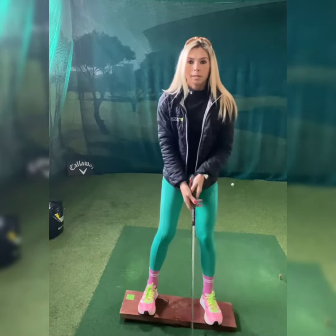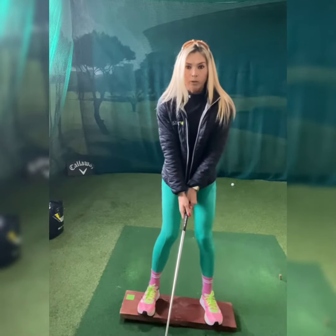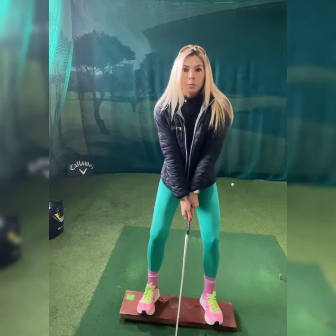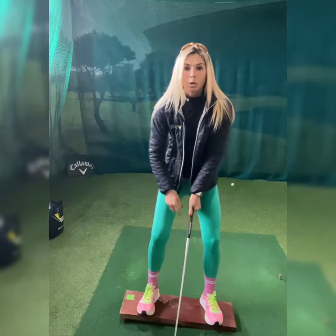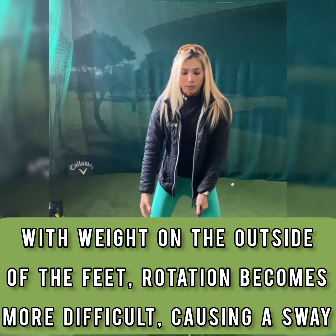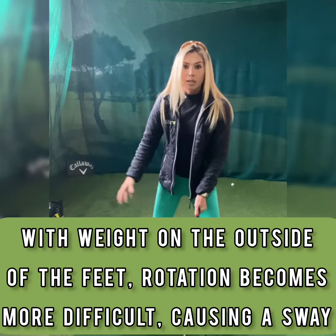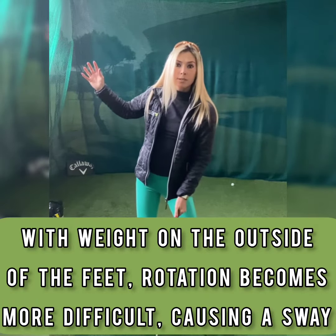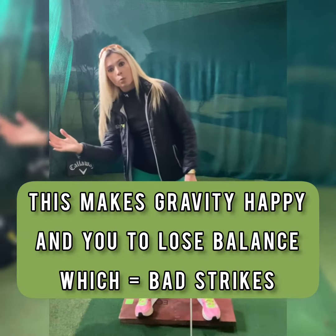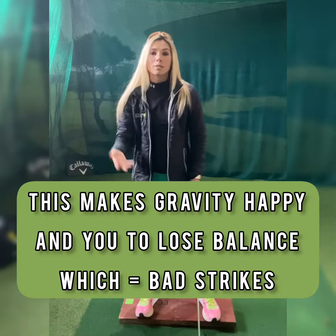A lot of golfers I find have their weight on the outside of the feet — they play golf like this. Firstly, why this isn't good is the hips don't want to turn when our weight is on the outside of our feet. If our hips aren't turning, we're gonna sway with our hips and it's gonna be easy for that gravity to push us away, which will cause us to miss-strike the ball.